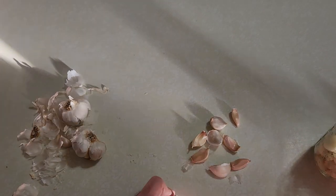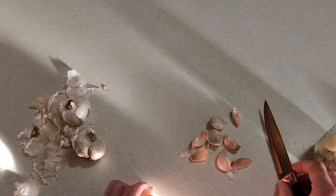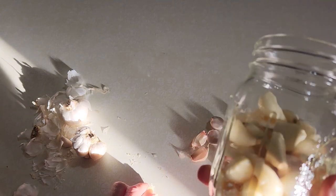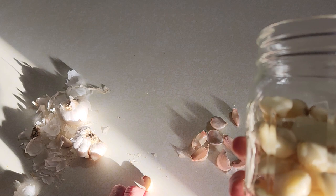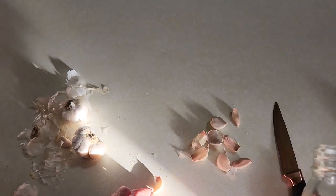Hey guys, welcome back. Today we are going to be working on another awesome natural antibiotic. This stuff is awesome — we're making fermented garlic with honey, and that's the best way to make it.